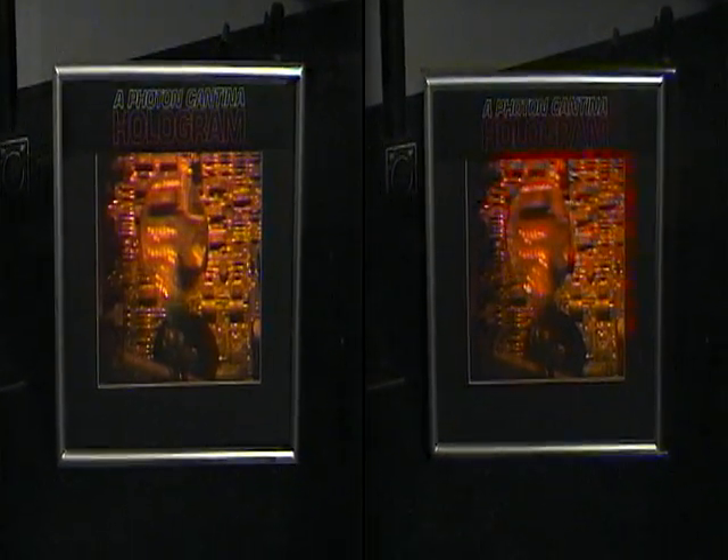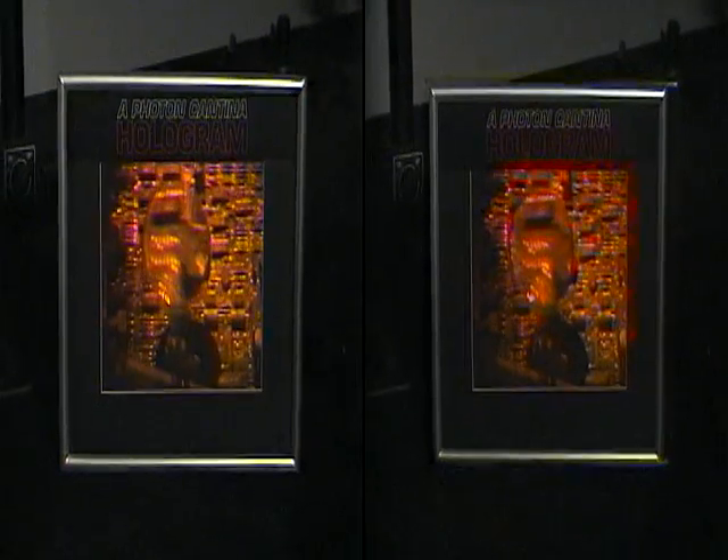From the master, we put it back in the setup and illuminated it with laser light and actually projected an image out in space, placed our H2 — which was our transfer film — in that space, and we were able to capture that 3D image.